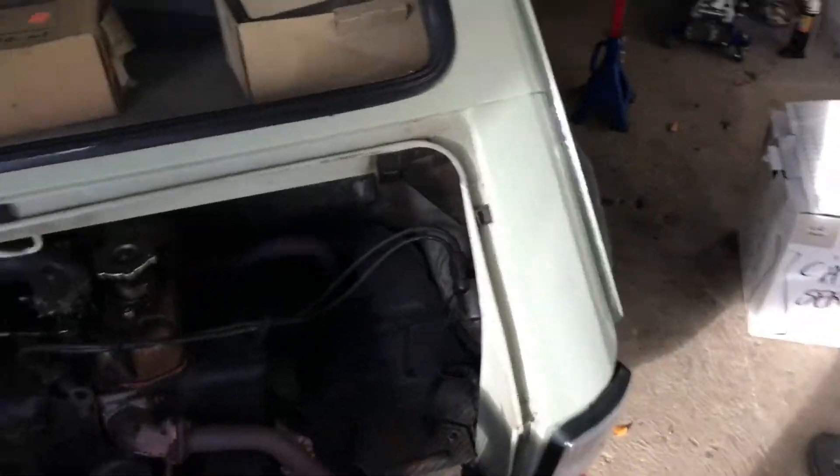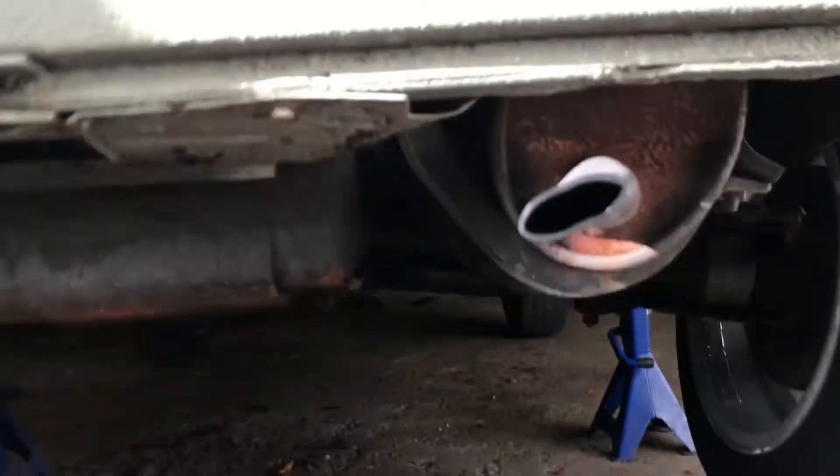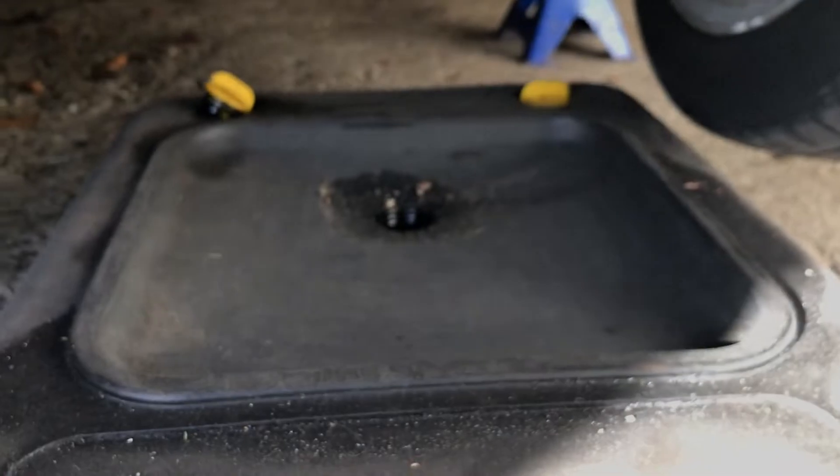I'm going to start by jacking up the car and putting it on jack stands. Now that I have the car in the air, I'm going to loosen this drain bolt and drain the oil out into this container.